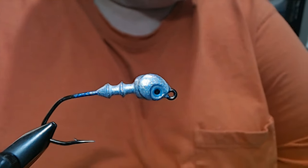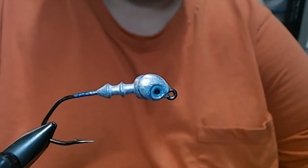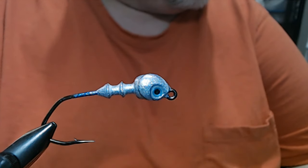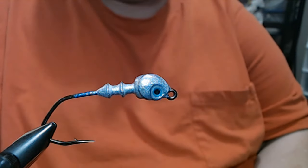Hey everyone, today we're going to do a swim jig. It doesn't have to be a swim jig — this is a universal deal — but the way I'm tying this and the colors, it's going to be a swim jig.